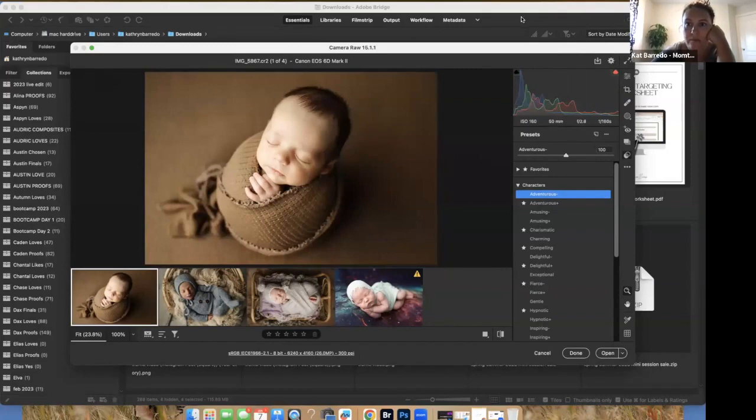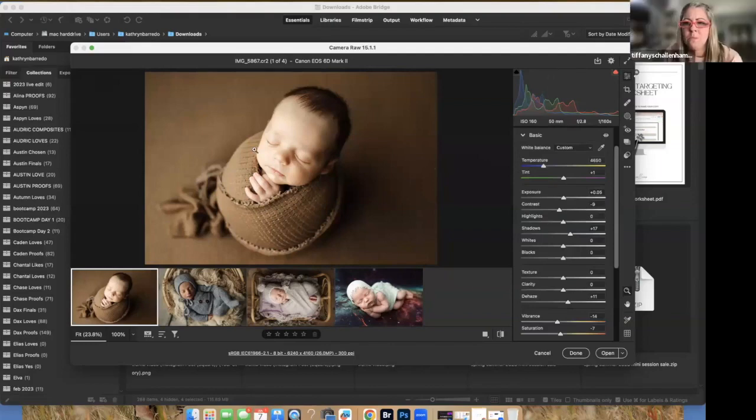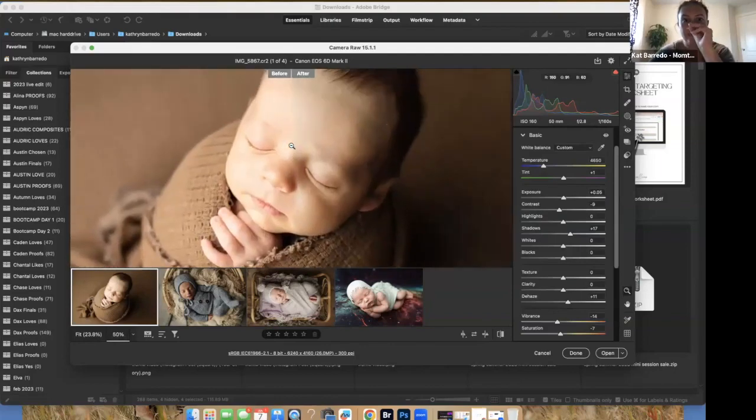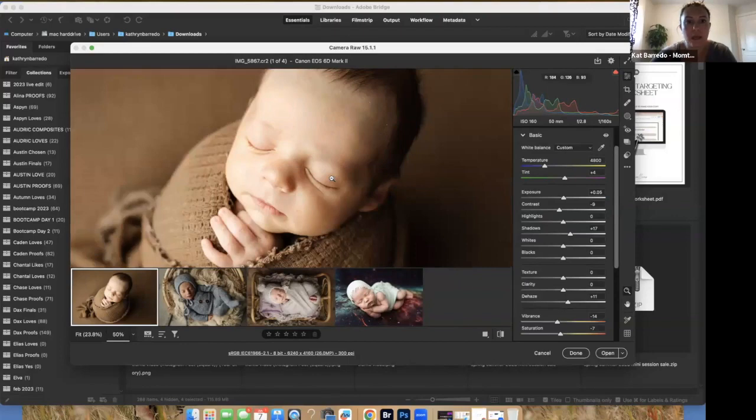When I press Q I can see the comparison side by side — it's just easier to tell that way. To me his skin looks a little bit green, so I'm going to increase the tint a little bit. I also see a little bit of blue, so I'm going to increase the warmth, or the temperature.